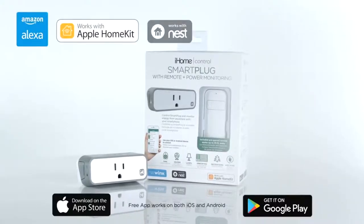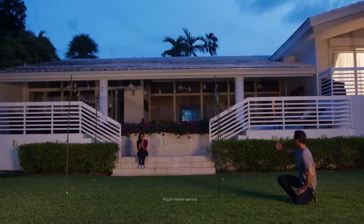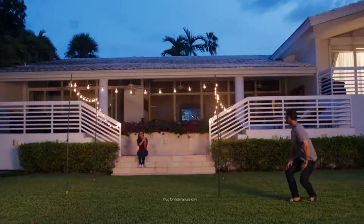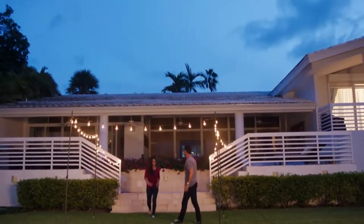Enjoy the broadest compatibility and platform partnerships of any smart plug. Make your home smarter with iHome Smart Plugs. iHome — intelligent home solutions.